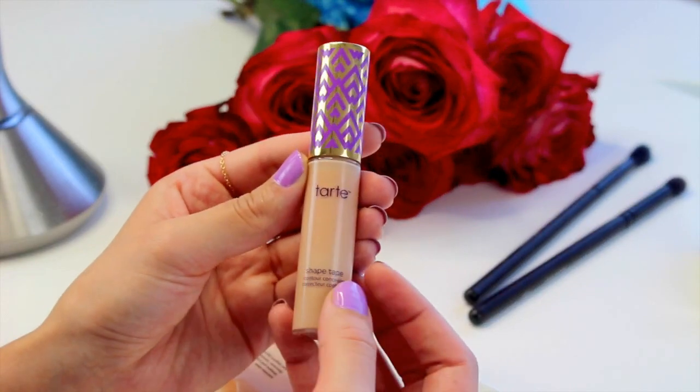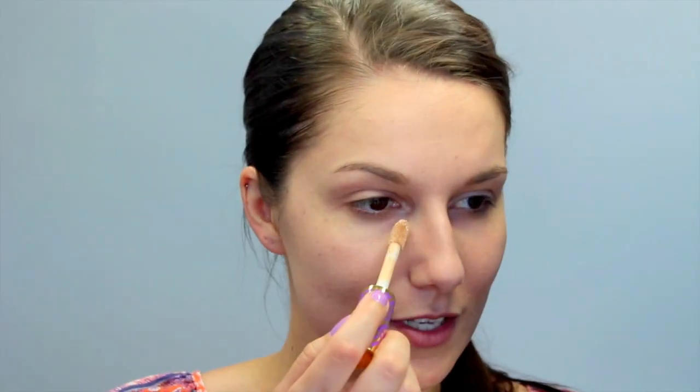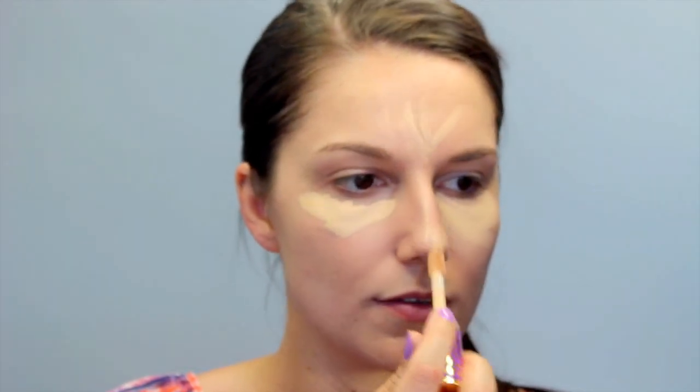Next I'm going to go in with the Tarte Shape Tape Concealer — I love how the packaging matches my nails right now. It's the little things, right? I also put this on my eyelids where I applied my foundation. There are multiple layers being put on my eyelids because I want my look today to last throughout the day, and the only way to do that is to add multiple layers of coverage. I just like to dab a little bit of everything on my lids.